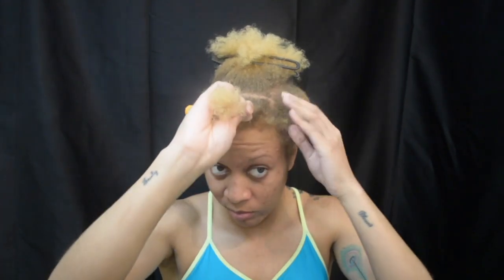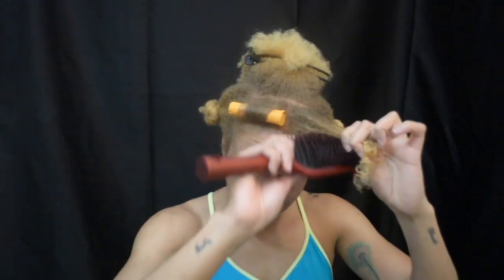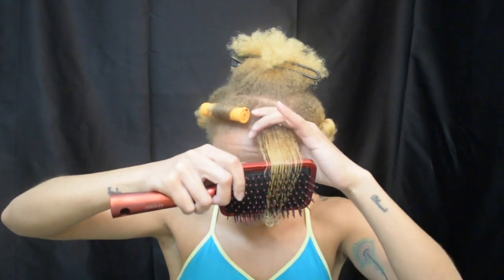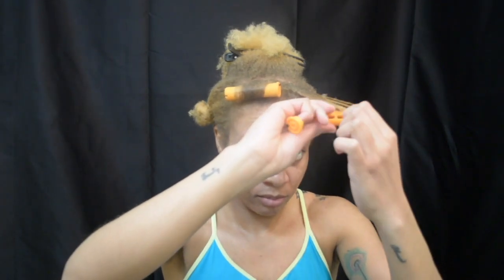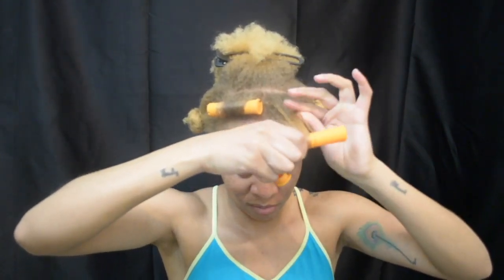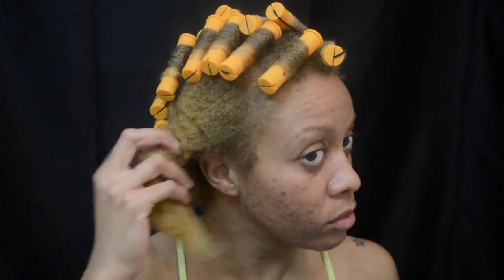I do the same thing with the other side — it's already detangled so I just add the gel, work it in with my hands and again with the paddle brush, get my roller, twirl my ends around the roller a few times, and wind my hair up onto the roller on the side of my head.